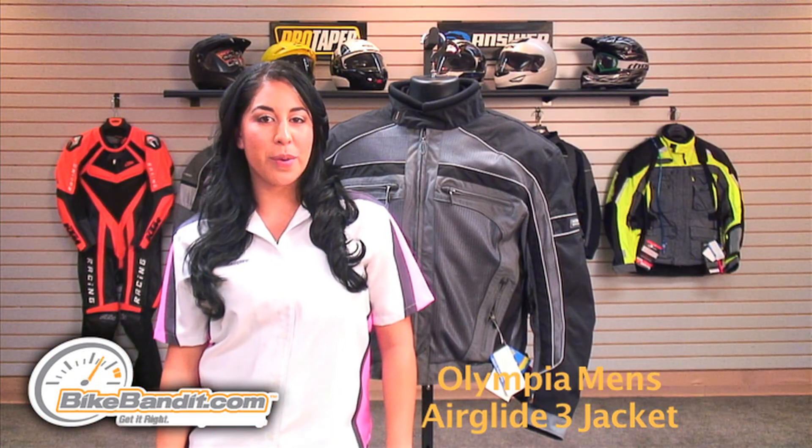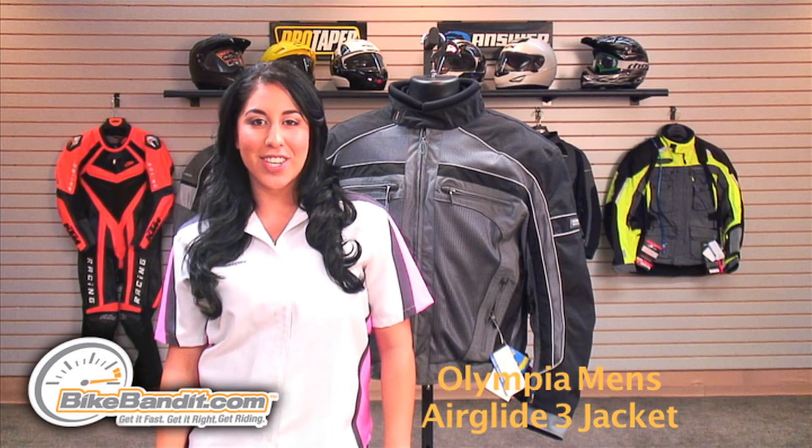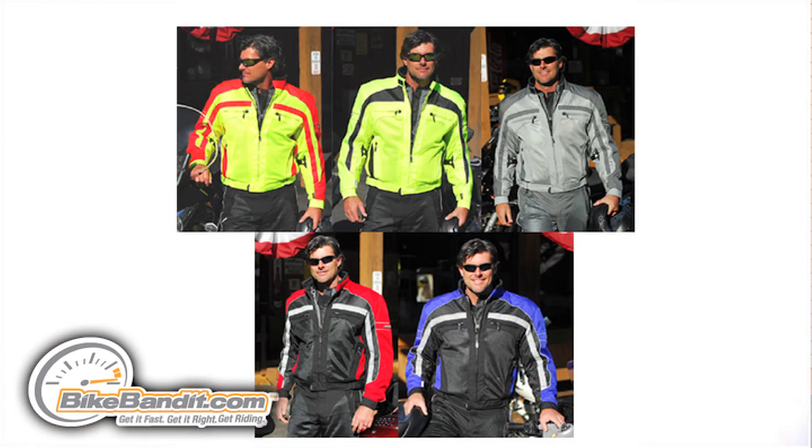The Olympia Motorsport Men's Airglide 3 Mesh Tech Jacket is available in blue and black, and red and black, in men's sizes small to XXXL. It's also available in silver and pewter, pewter and black, toxic, and neon yellow and black, in men's sizes small to XXXL.